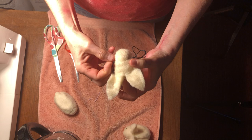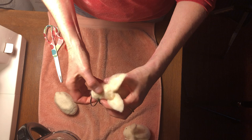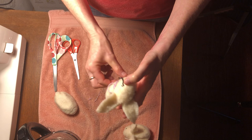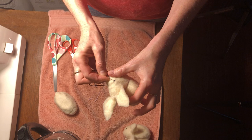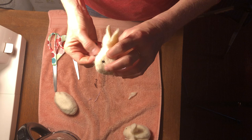Then they kind of disappear into the wool — oh dear, see how that disappeared all the way? Okay, so that's the second one. I might pull this out because it got buried in the wool. Just back and forth a couple of times to make these sweet little eyes.